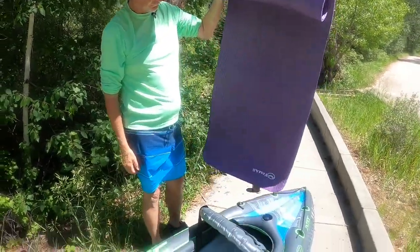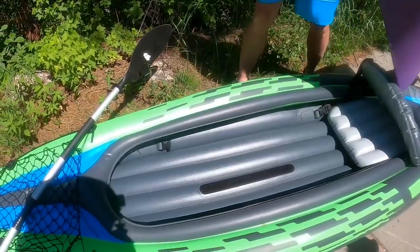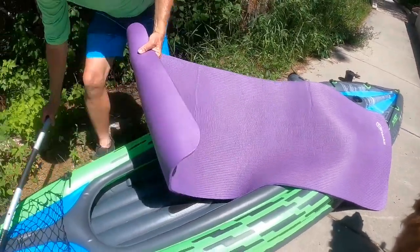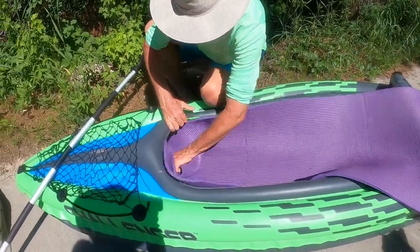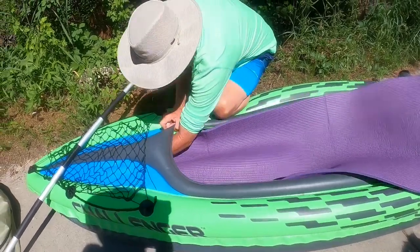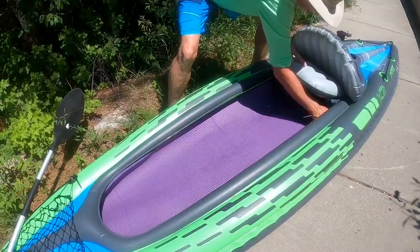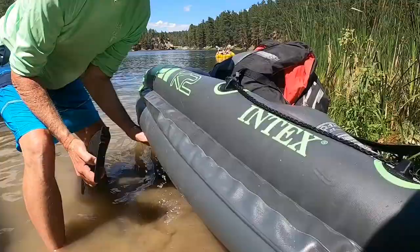One of the things I like to do is protect the flooring of the kayak, because these are inflatables and we're taking our dogs in here. I use these old yoga mats and just put them on the floor — they're pliable enough that you can fold them in and lay them flat.